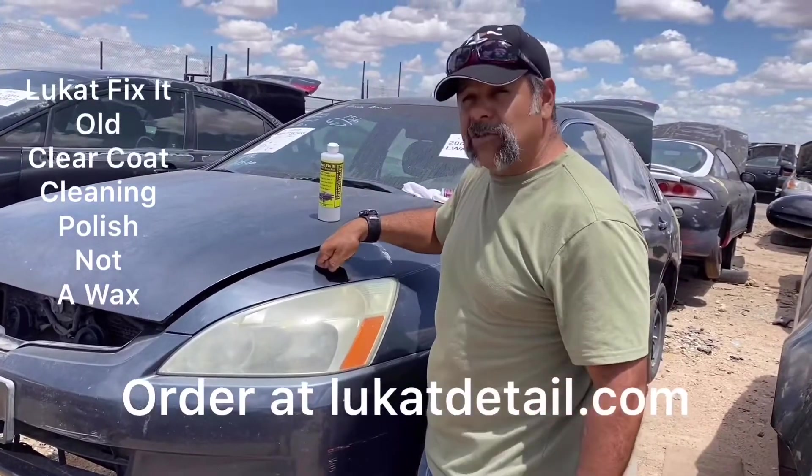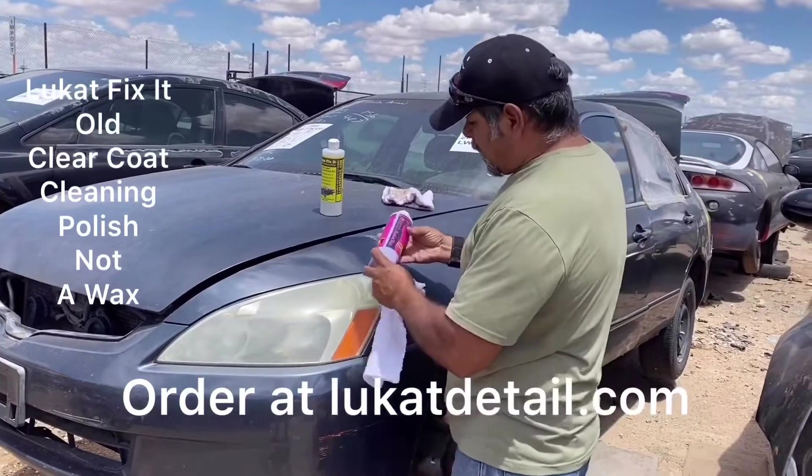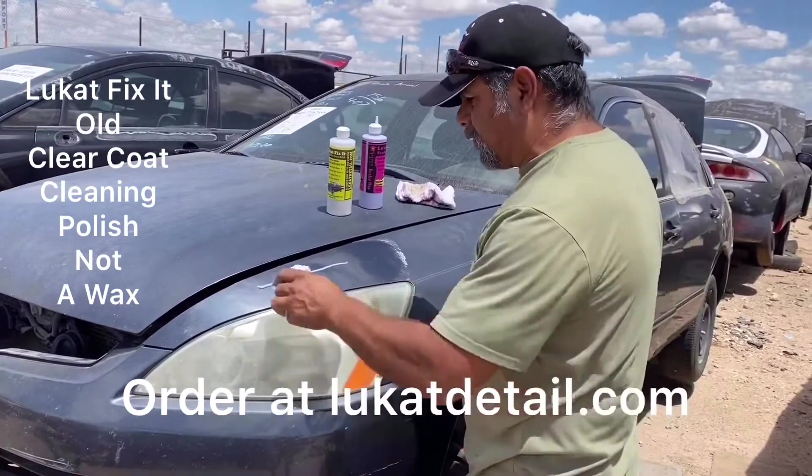Waxes are good when your paint job is good. And right now, the paint job's been brought back. Now, this is a wax — it's a sealer wax. I'm going to put this on afterwards. This is going to lock in and protect that paint job, and leave a nice, tough, glossy shell.